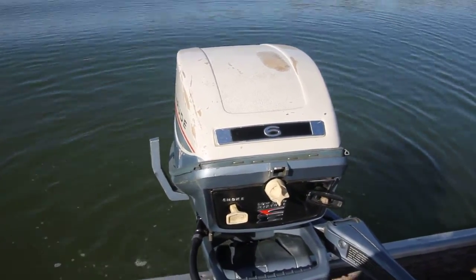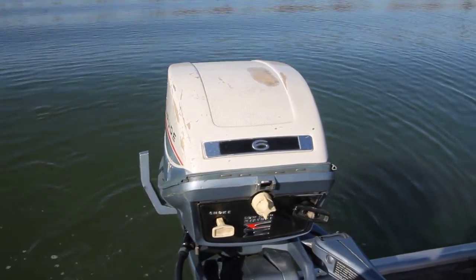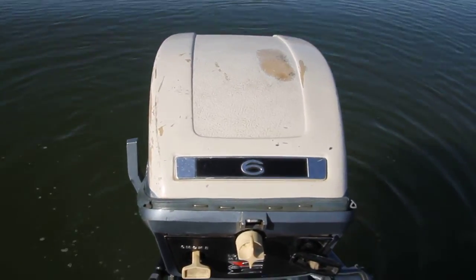I'm just going to run her here a little bit on the boat today. Got a really nice day up here at Forest Lake, Minnesota for November 3rd. So let's see how she runs today.